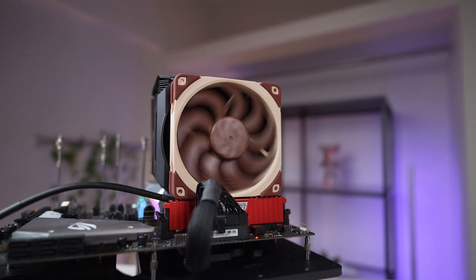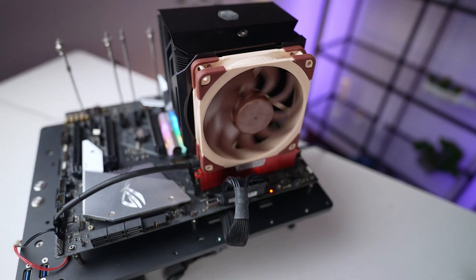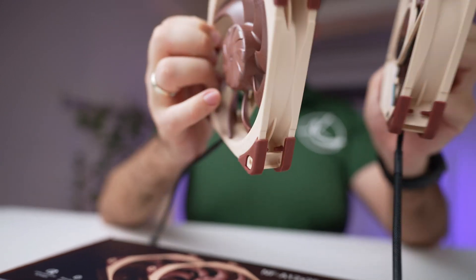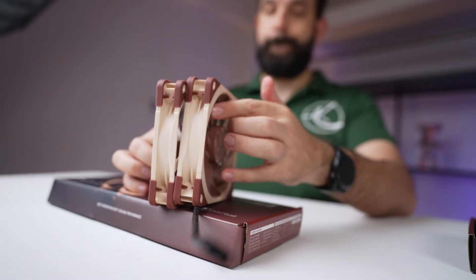Overall, the Noctua G2 LS PWM stands out for quiet, efficient cooling — ideal for intake or exhaust in silence-focused systems, though its lower RPM ceiling means it's not built for brute-force performance. The dual fan set elevates things further with a smoother noise profile, excellent pressure handling, and performance on par with louder fans but at lower noise levels. No frills, no RGB, no daisy chain — just well-executed engineering prioritizing performance per dBA. If budget isn't a barrier, these are among the best 120mm fans available today.